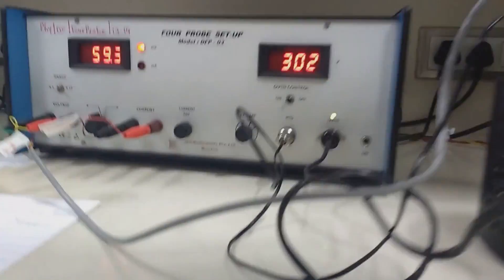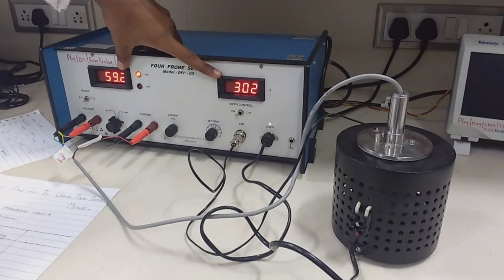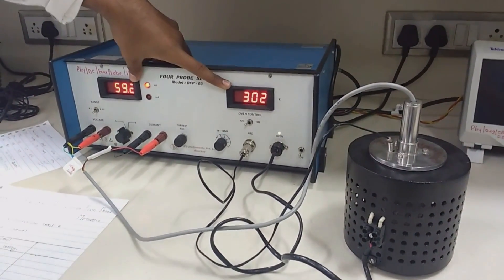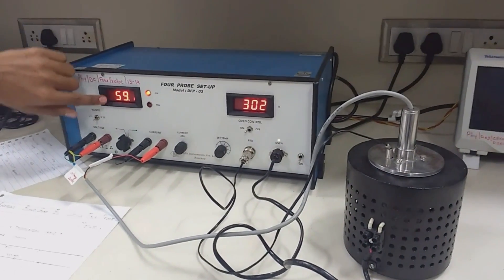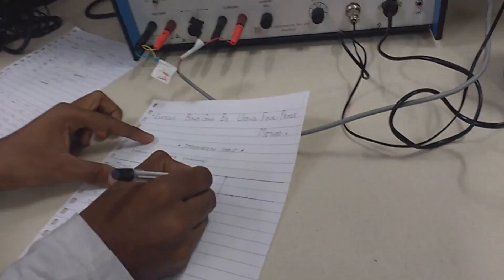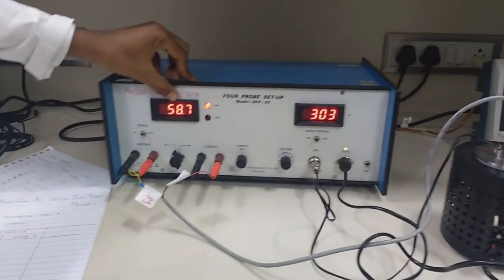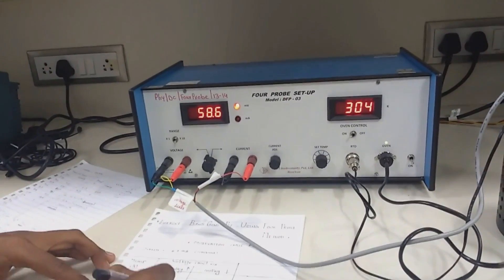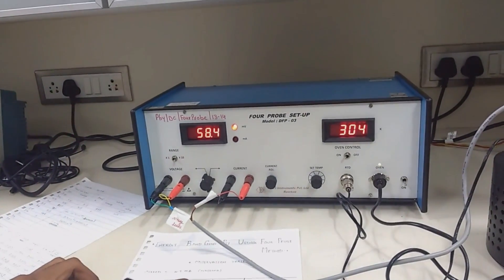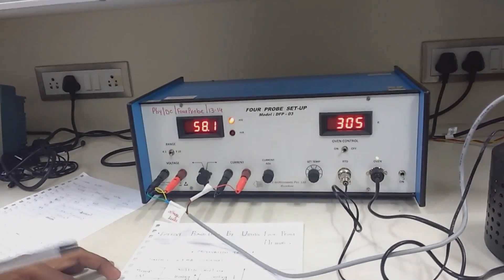First we will take readings for the heating section, and after that we turn off the oven and take readings for the cooling section. As the temperature increases you will see the voltage decreasing for the heating section. At 304 K the reading is 586 millivolt, and at 305 K it is also 586 millivolt. So as temperature increases, voltage decreases.